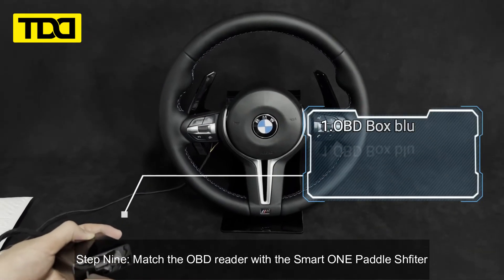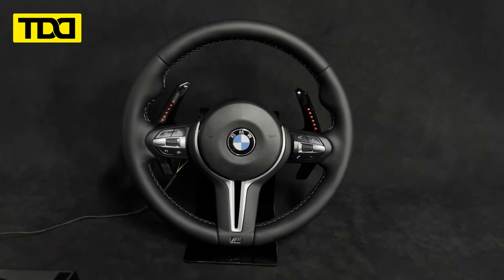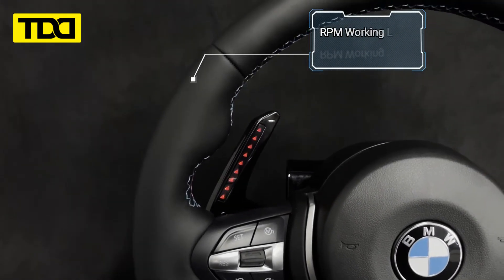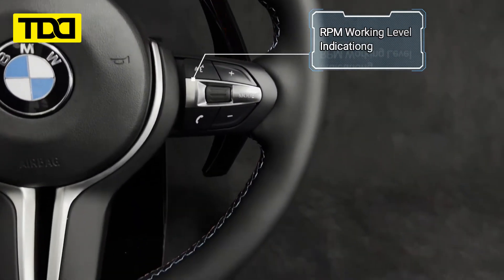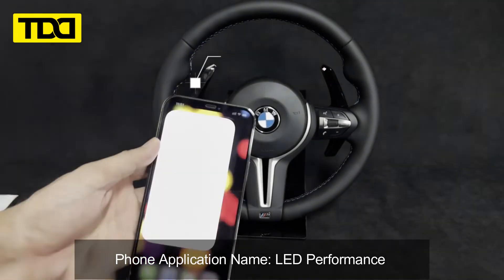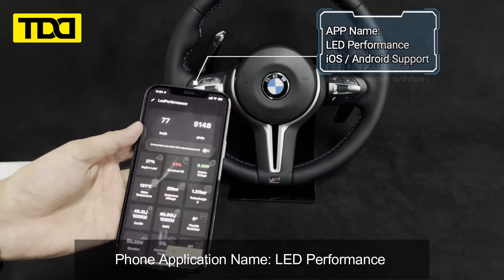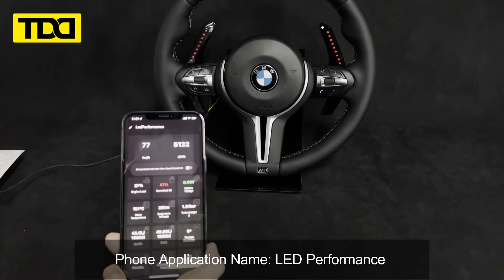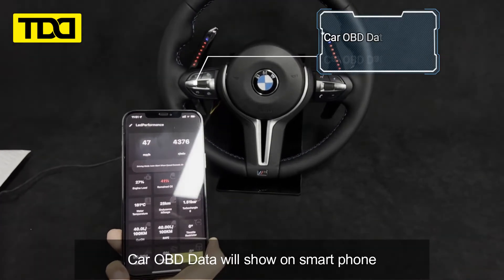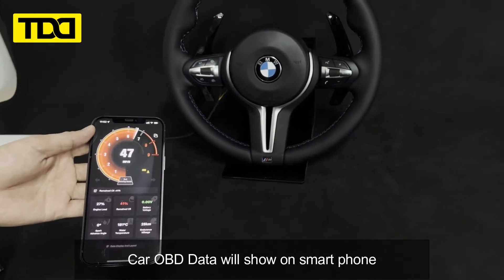Step 9. Match the OBD Reader with the Smart One Paddle Shifter. Thank you.